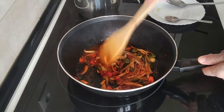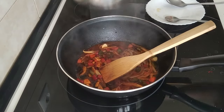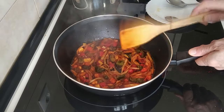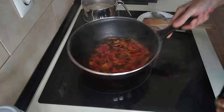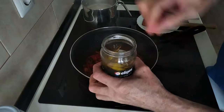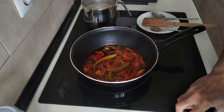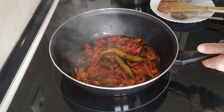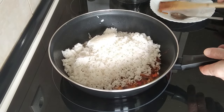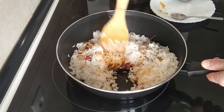My rice is done so I'm just going to give it a rinse. Oh, that smells really good — and you know what, since I'm going to end up in the dog house for a month anyway, I might as well add in a couple of chillies. Lovely! Once the rice has been rinsed I'll chuck it in here and give it a good stir-fry for about five minutes.